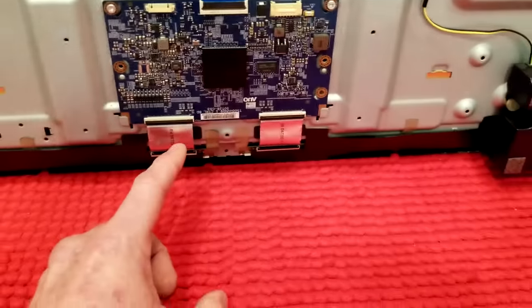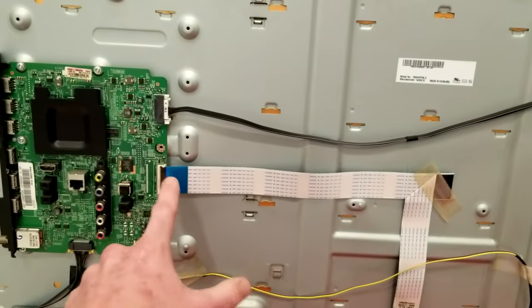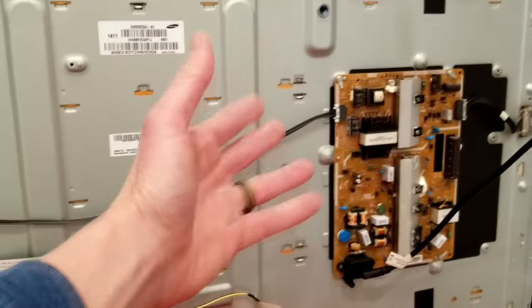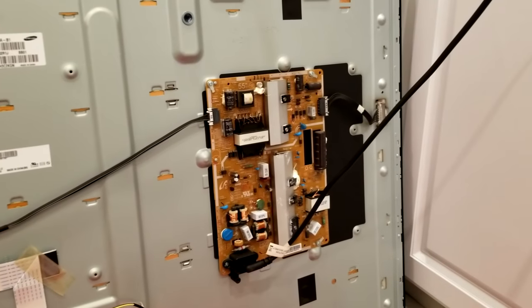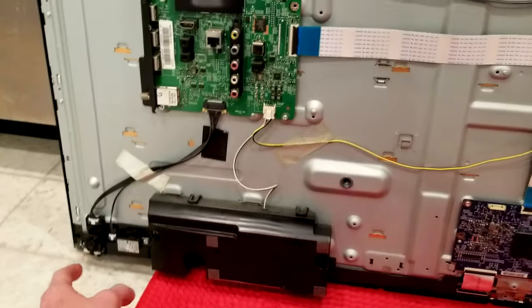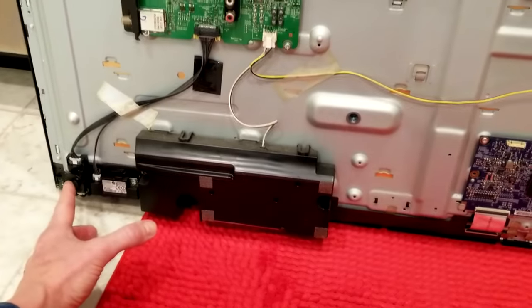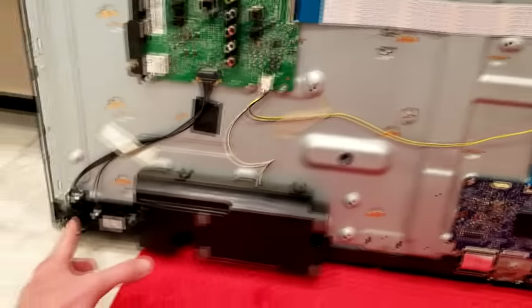I would also reseat the ribbons — reseat this ribbon here, unplug these and plug them back in. Because it powers on and stays on but there's no picture, our power supply is good. This is where you need to be careful because the television is plugged in — don't go touching any capacitors or anything like that. Just be careful.